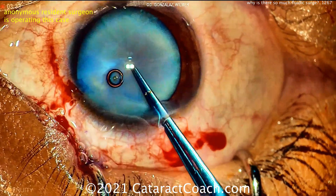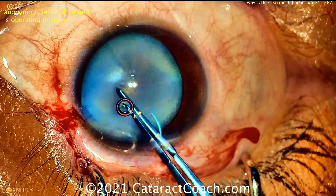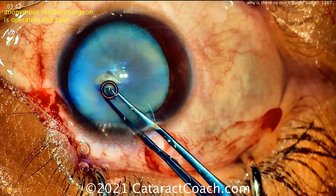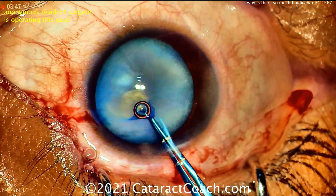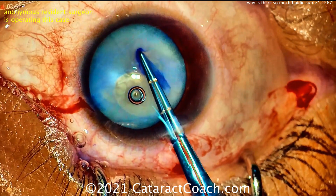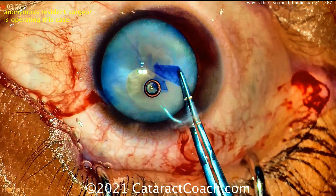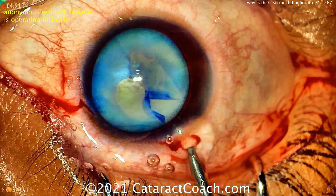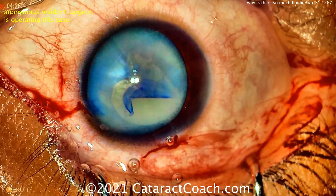It's a white cataract. You can see trypan blue dye has been stained on that capsule, starting the rhexis here. Looking good — not too much intumescent fluid. Got lucky on that one. Now it still may be tough to control this rhexis. Good start. Oh, it's running out — let's bring that back in, put some more viscoelastic. Maybe a little decompression or double rhexis technique would have been nice here to avoid this.